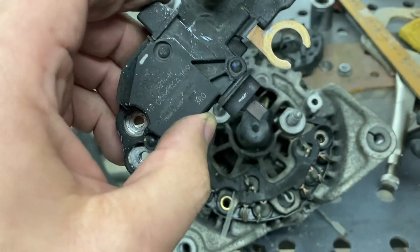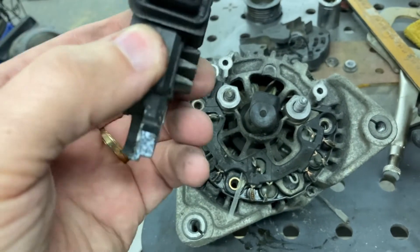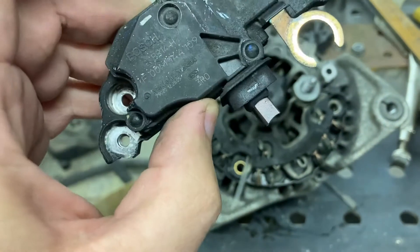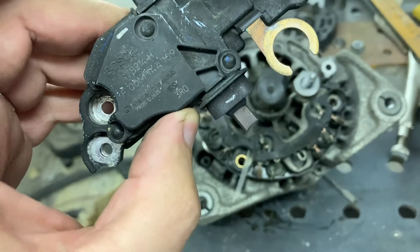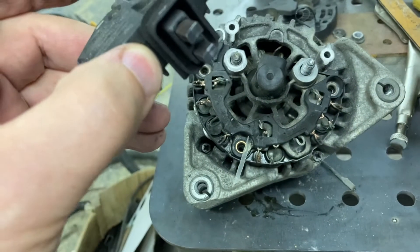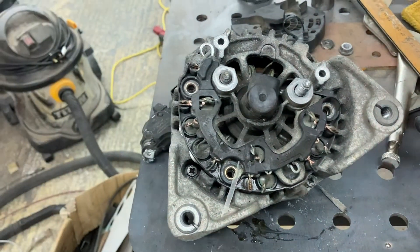Unfortunately the brushes seem to be a bit of an integrated unit with the rectifier, so I think I'm going to end up digging into this a little bit, maybe drilling out to see if I can get to the connections. Might need to work on that a tad, but yeah, coming together — or coming apart, as you should say.